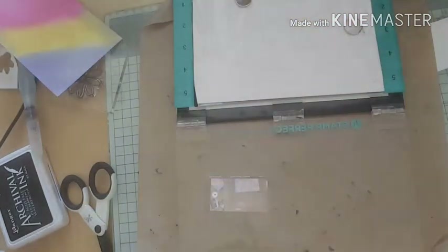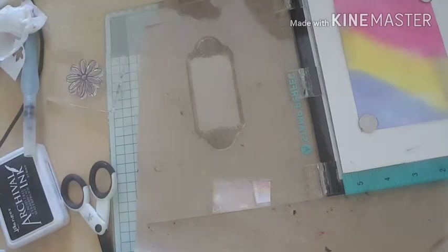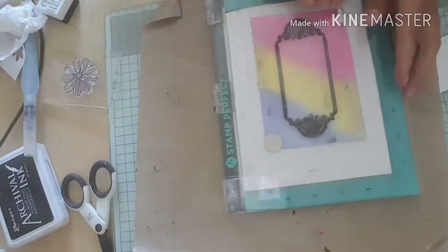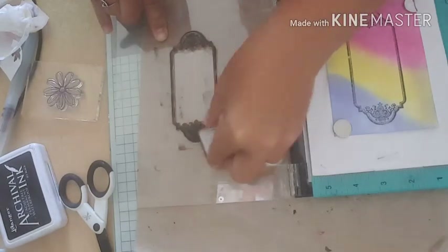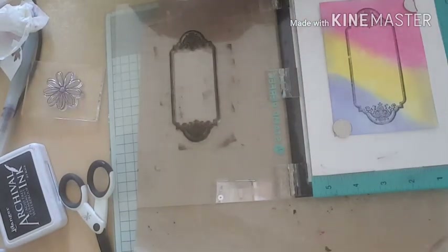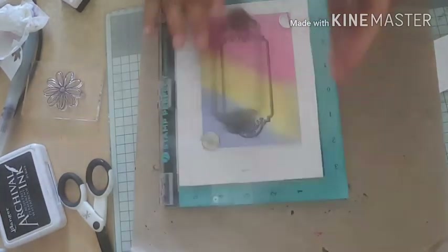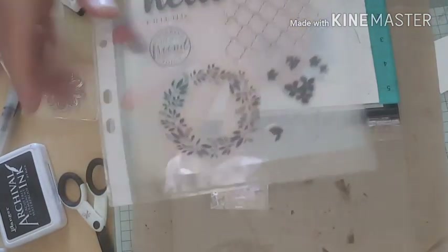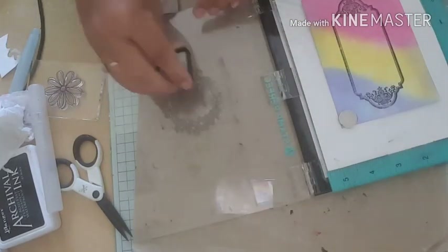Next I'm going to do some more stamping. I'm going to use this stamp here and I'm going to use my VersaFine to do this with. I'm going to ink all around the edges. Then I'm going to use this little wreath stamp and do that just in the middle, stamping again just around the edge of the wreath.